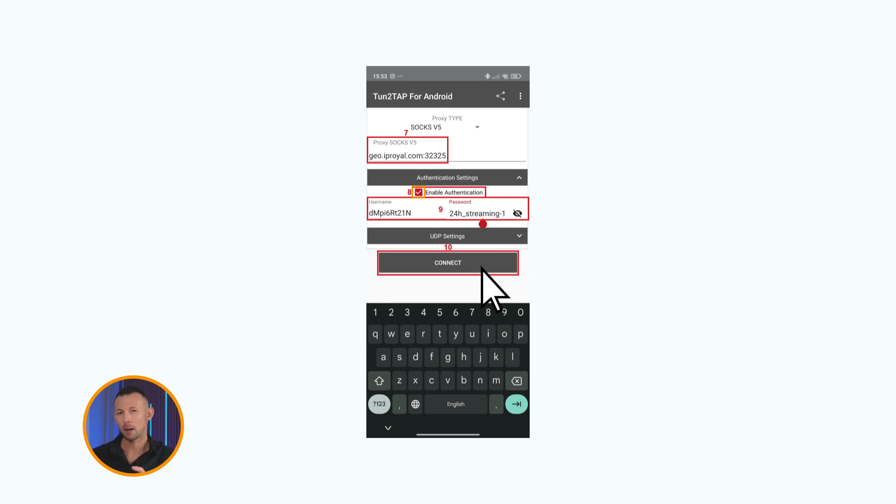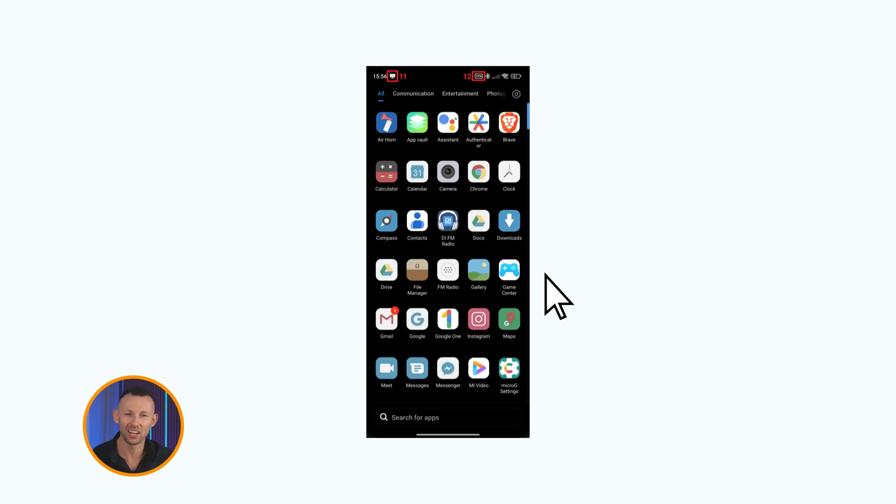Tap the connect button when you're done. Then, once connected, you'll see an icon in the notification area and a VPN icon in the status bar.